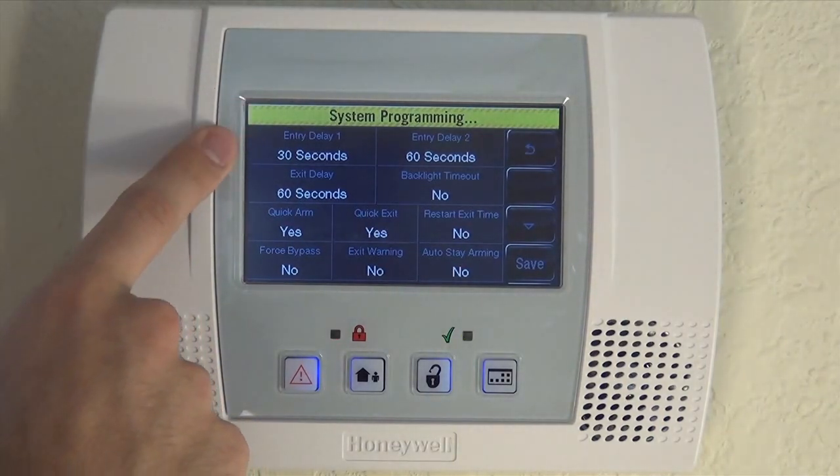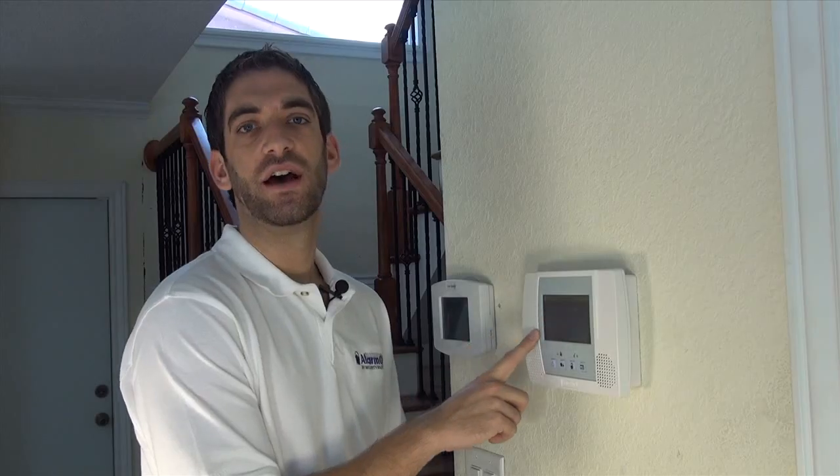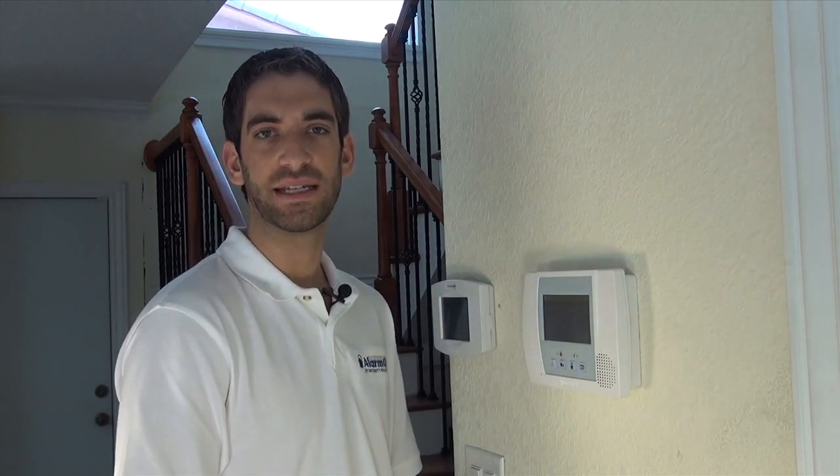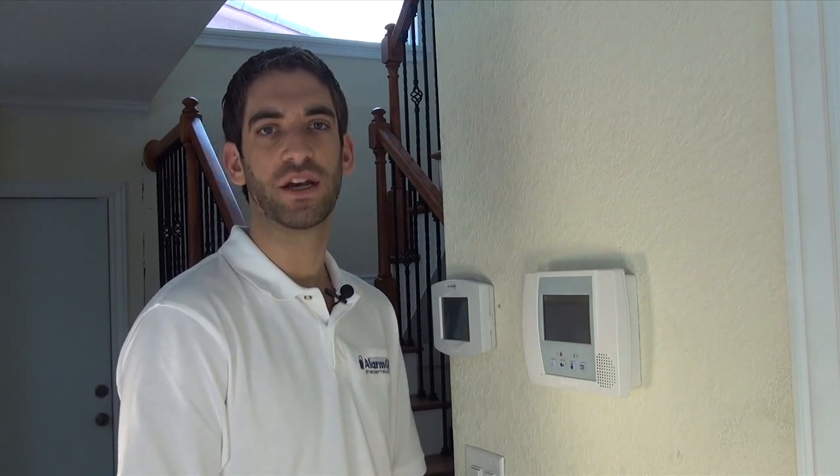If you do limit it down to 15 seconds, you'll have a higher chance of false alarms, because if you don't get to the keypad in time, the alarm is going to go off. You need to make sure that when your central station calls you, you give them your false alarm password so they do not dispatch the police.